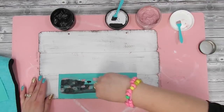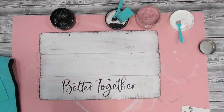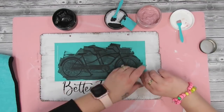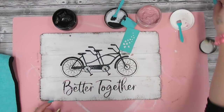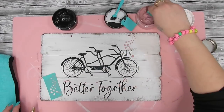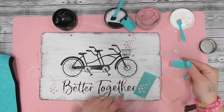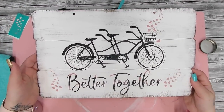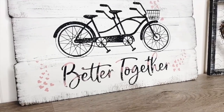I took my chip brush with some ink Waverly chalk paint and dry brushed all around the edges and in the middle to finish the weathered wood look. Then I took my Chalk Couture transfer — link in the description box — cut the pieces apart, and used black mixed with a color called Movulous for 'better together,' squeegeed it on, and pulled back the transfer. I did the same for the bicycle image using only black, then transferred the little heart details onto the basket and next to 'better together' in pink. This sign took me about 10 minutes from start to finish.